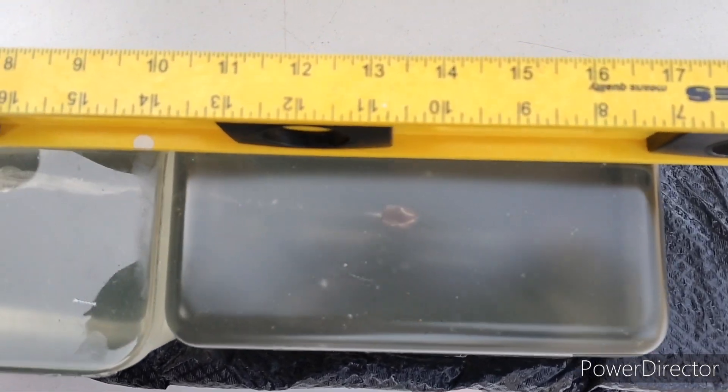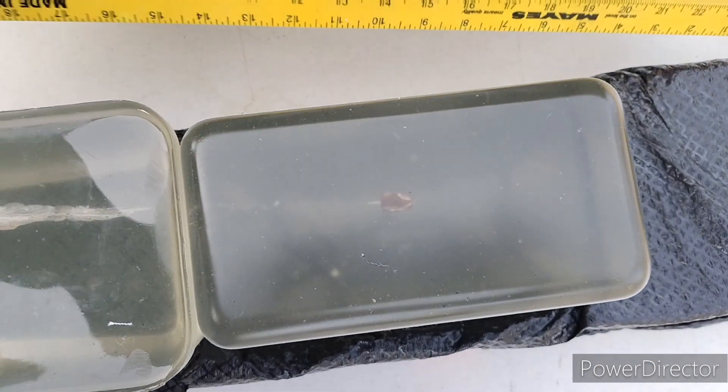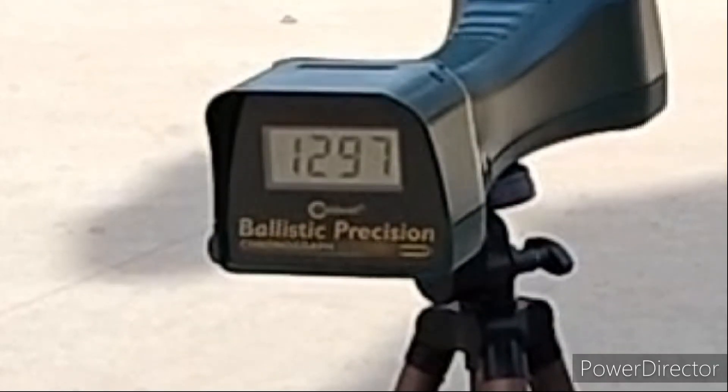The leading edge on that is 14 inches in the block. And no expansion, because these don't expand. Velocity readings: 1297, 1278, 1287 feet per second.